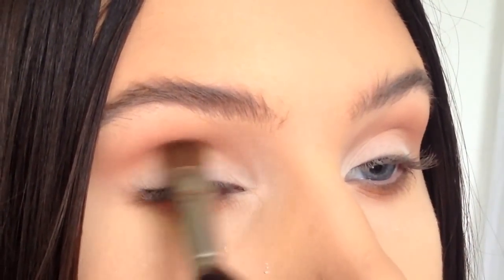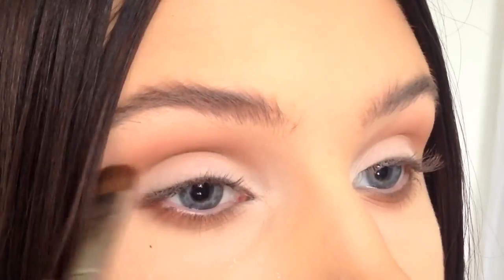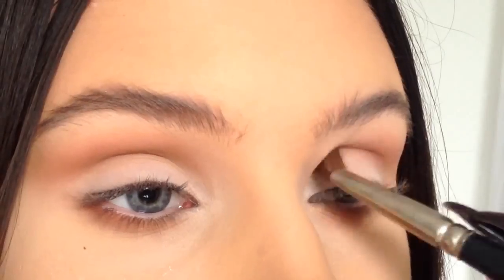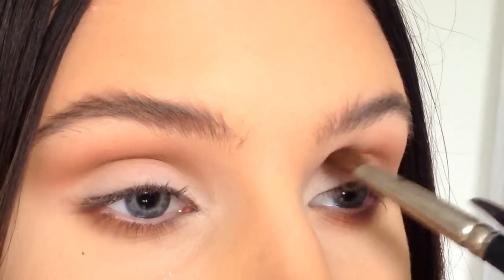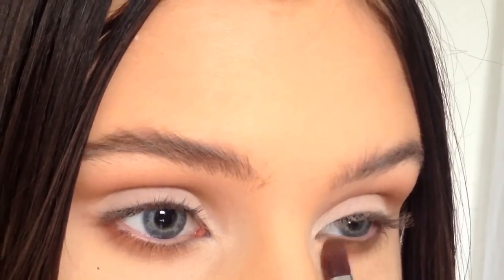Take a darker and slightly cooler brown eyeshadow and apply it right in the crease. Apply it to the lower lash line as well.